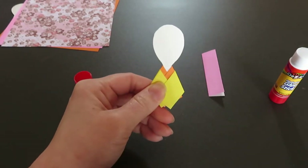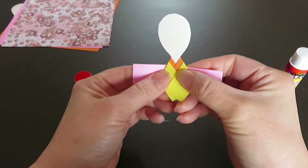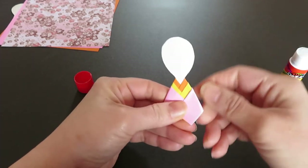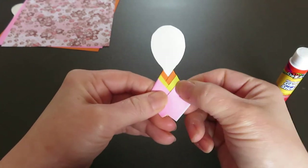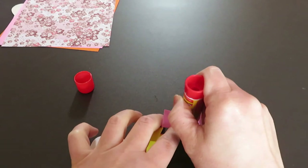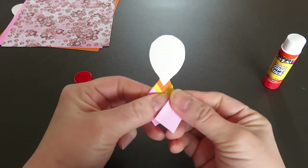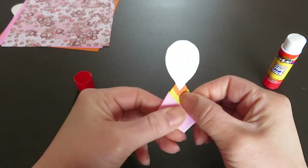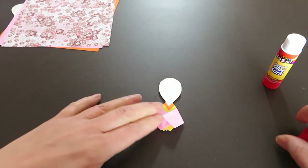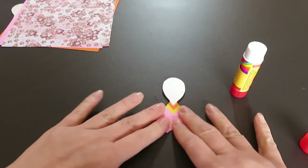Now two layers are done. For the last one, slide it a little bit lower than the yellow second layer and fold both sides. You can see three layers now. After this, make a good crease, apply some glue on the back, and fold it back. There we go — three layers. Now apply some glue to the front so it all holds together.